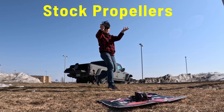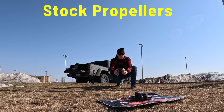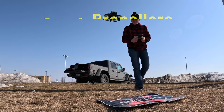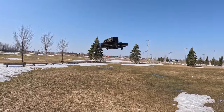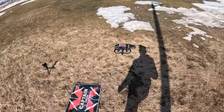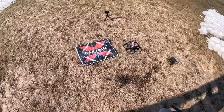First up, I have the Avada and I'm going to fly it without the goggles just to show you how noisy it is outside in the cold air. Do you hear how loud that is? That's the stock prop — pretty noisy, but no issues with the stock props whatsoever. They look awesome, very see-through and blackish.